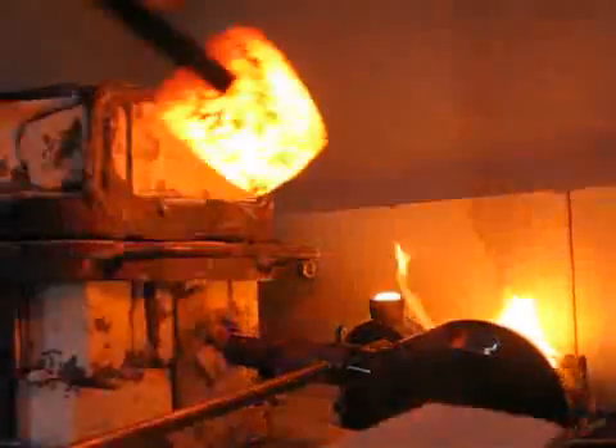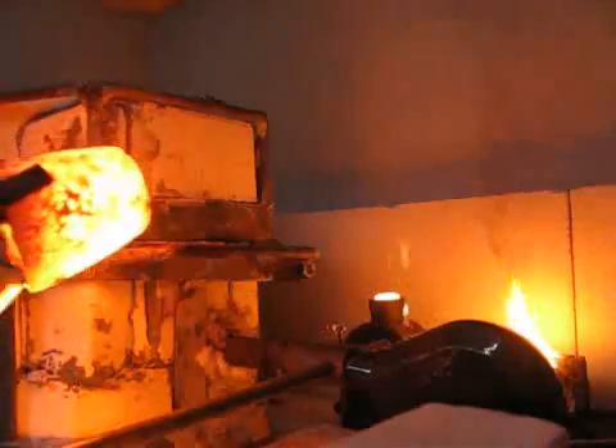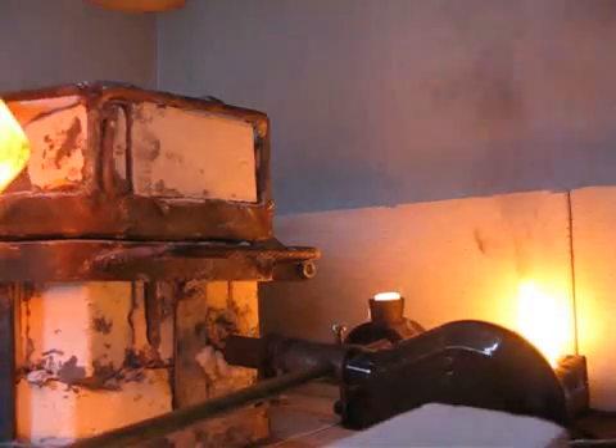This is good to clean the crucible, because otherwise it will stick. Now put the crucible back into the furnace.